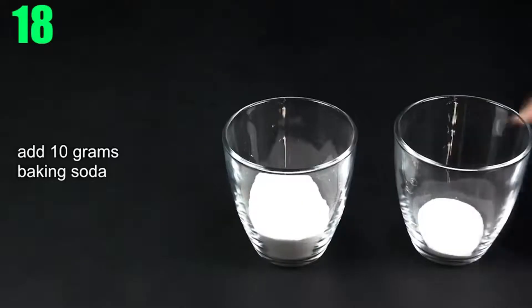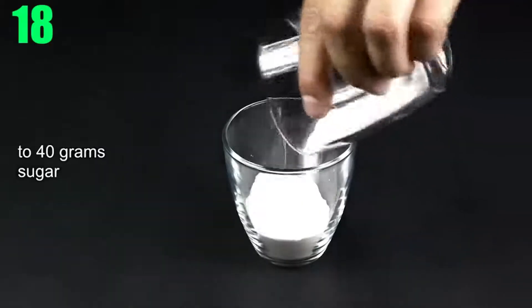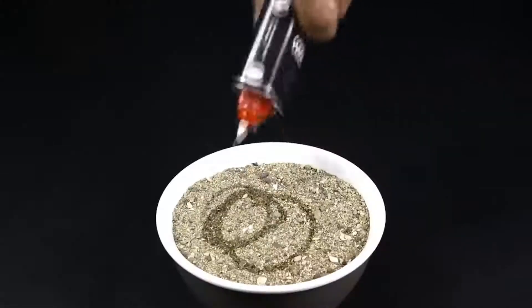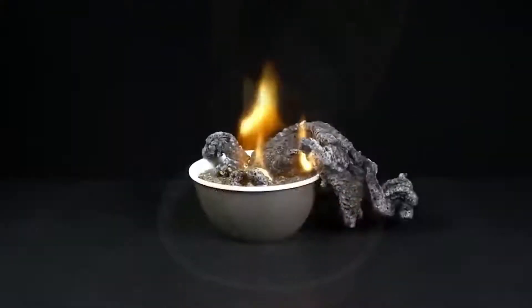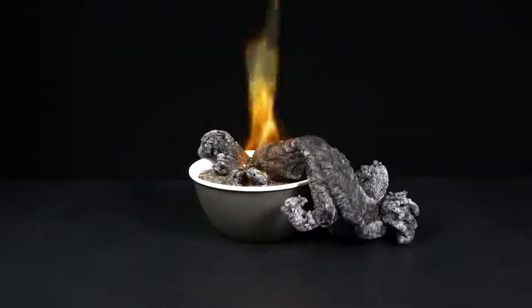Number 18: Fire Snake. First mix 10 grams baking soda to 40 grams sugar. In a bowl, fill it with sand and pour lighter fluid into it. Pour the baking soda and sugar mix over it and light it up however you can. It's wild and it just keeps growing.